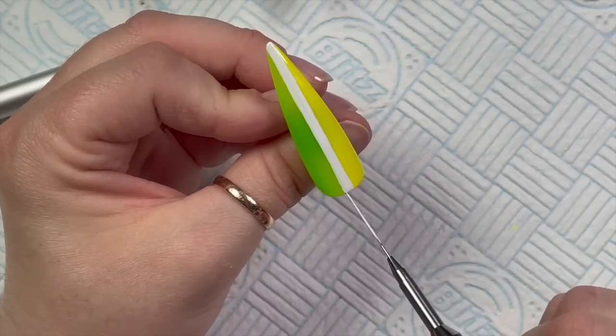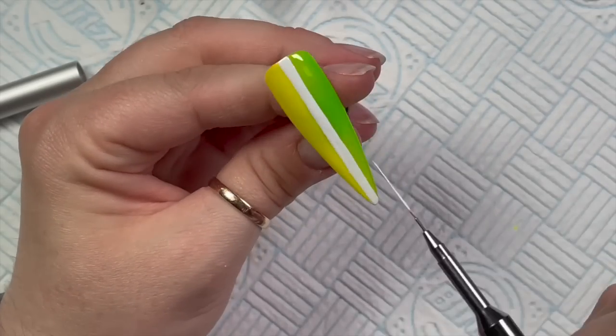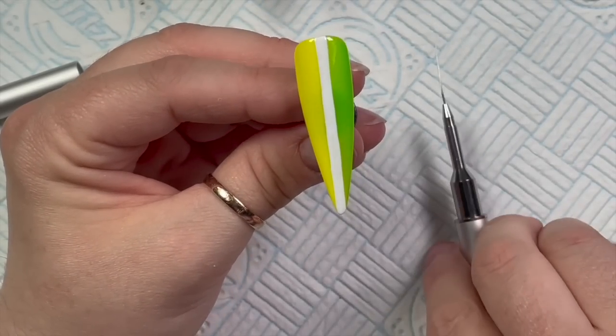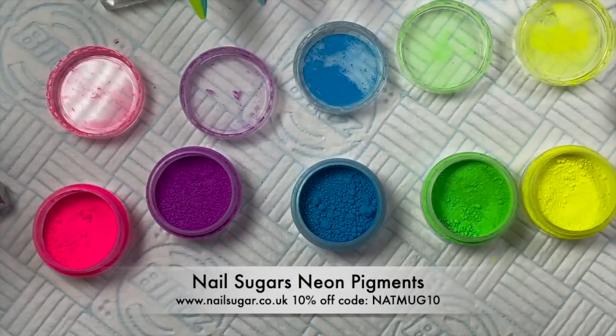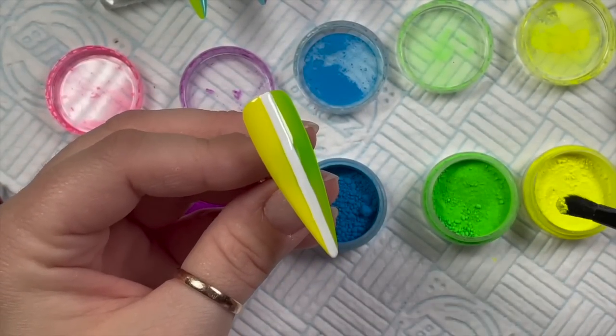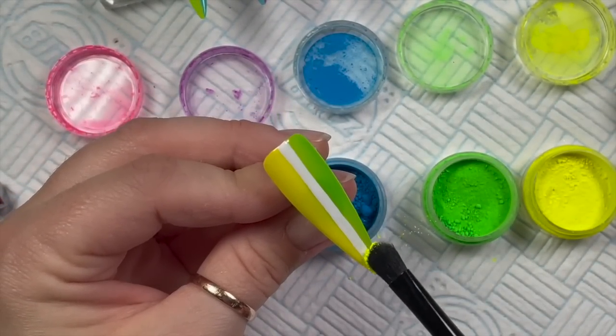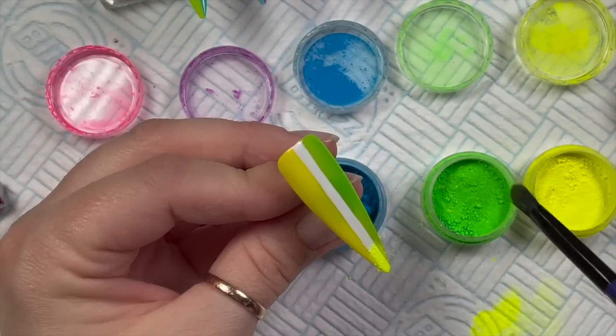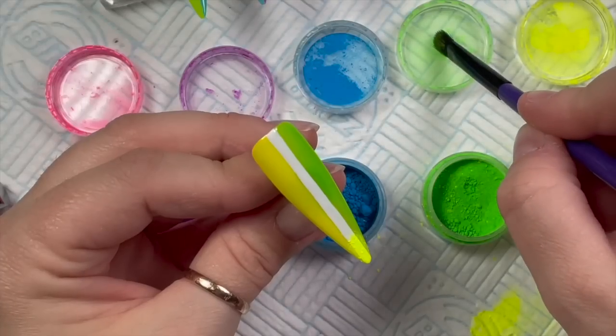I'm going to cure this for 10 seconds — just a quick flash cure. Then into the white gel paint, I'm using the Nail Sugar neon pigments and we're going to do a rainbow, going through the spectrum of colors.